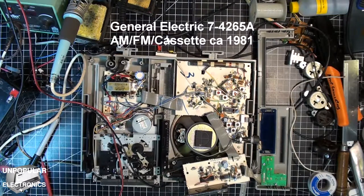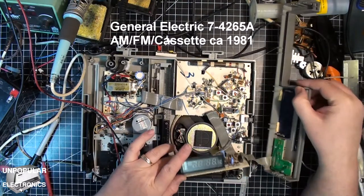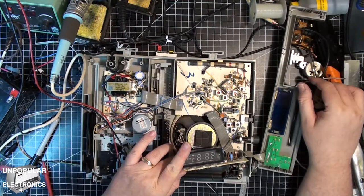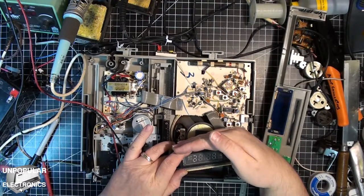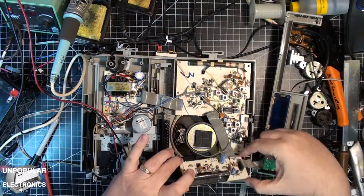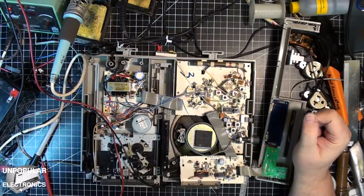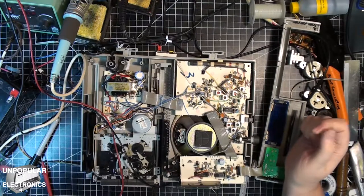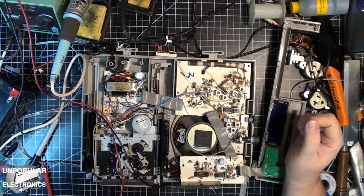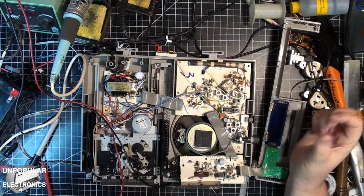One of the problems with it is — if you can see it — the display is fading. That's not the main problem though. The main problem is the cassette deck isn't working because it needs a couple of belts, and I've had those belts on order now for two or three weeks.